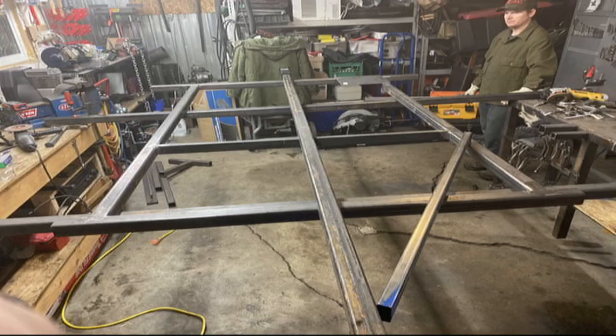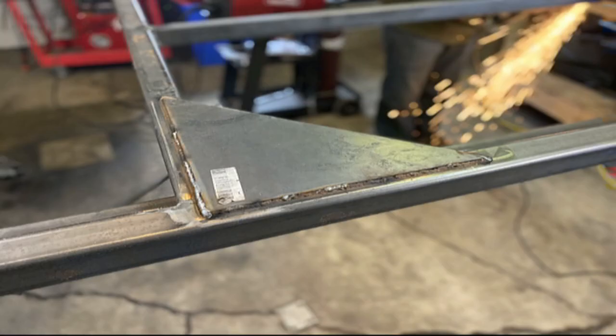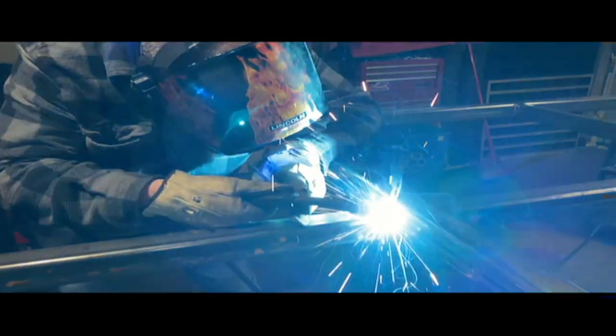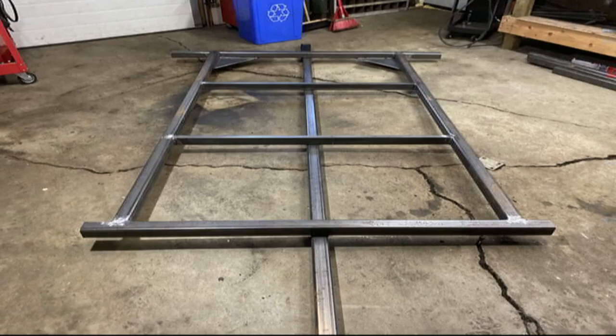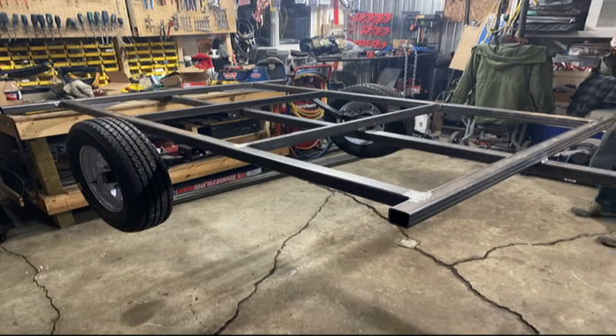Here we are with our ends and long pieces, welding them on, making sure everything's square. We used a lot of gussets in this as we're amateur welders, slowly trying to get our experience here. Clamping everything, measuring everything, and measuring twice so we don't waste too much stuff.